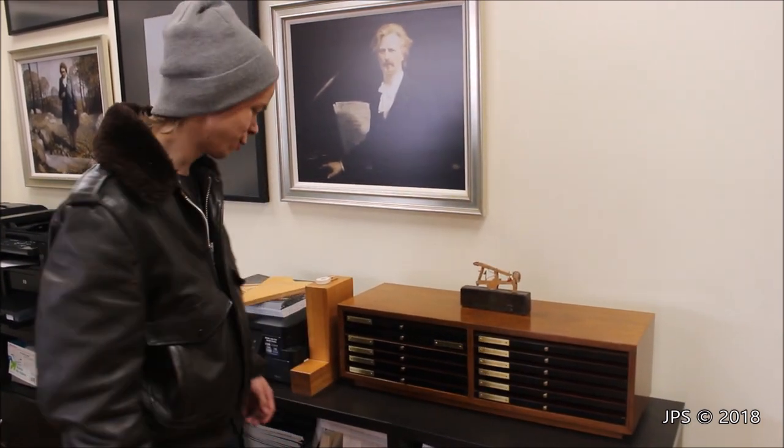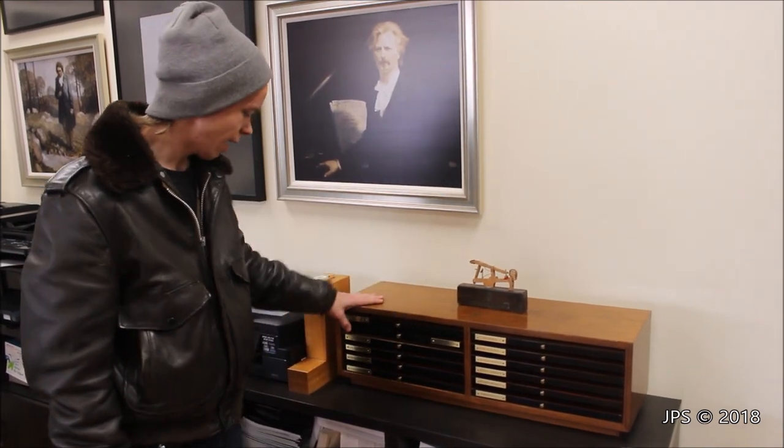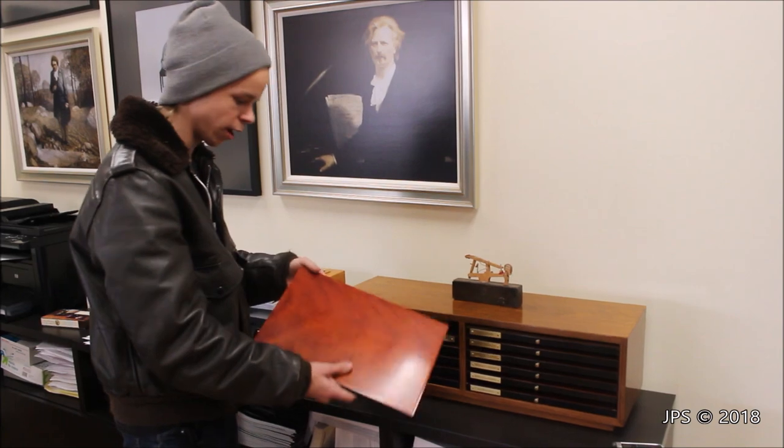I found some cool little things here at the back of the Walnut Creek Steinway Gallery Store. Let's start off with this box here — it's got the Steinway name on top, and these are custom woods that you can order your piano in.